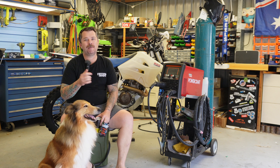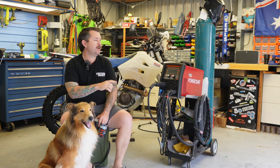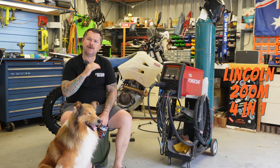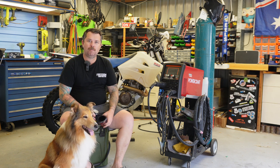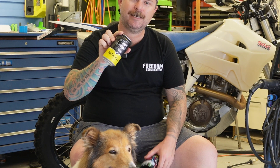Welcome back. In today's video, I'm going to be answering all the questions that were in the comments on the initial review video of my Lincoln 200M 4-in-1 Welder. I'll probably have a couple of beers while I do this — grab one yourself. I'm having a Black Ops pale ale.